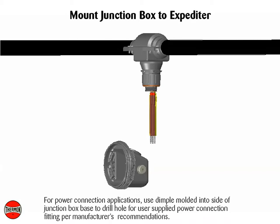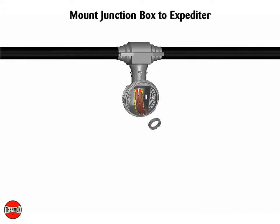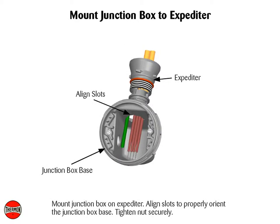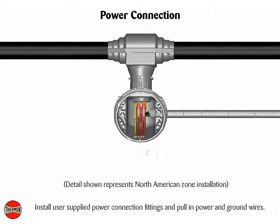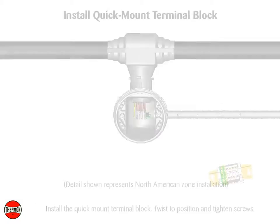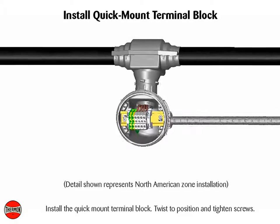For power connection applications, use the dimple molded into the side of the junction box base to drill a hole for the user-supplied power connection fitting, per manufacturer's recommendations. Mount junction box on expediter. Align slots to properly orient the junction box base and tighten nuts securely. Install user-supplied power connection fittings, and pole, power, and ground wires. Install the quick mount terminal block, twist to position and tighten screws. Complete system wiring between fabricated heat trace and power supply wiring.